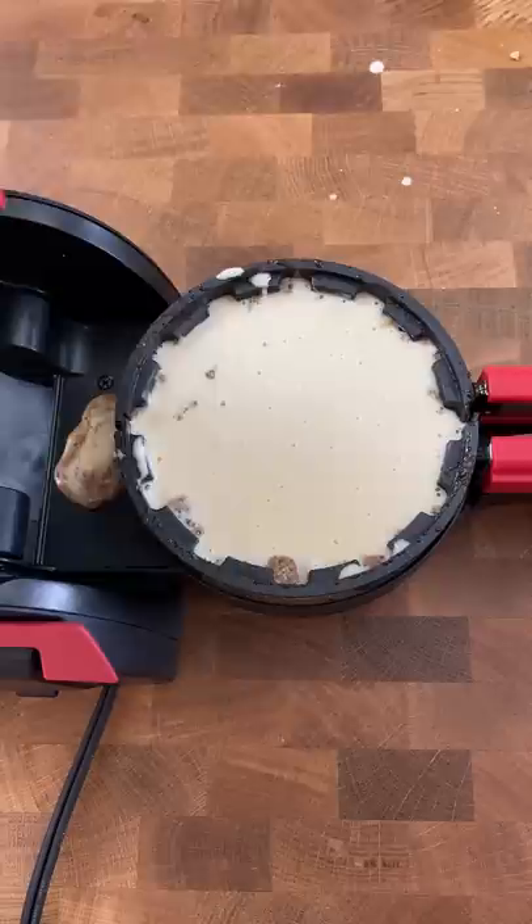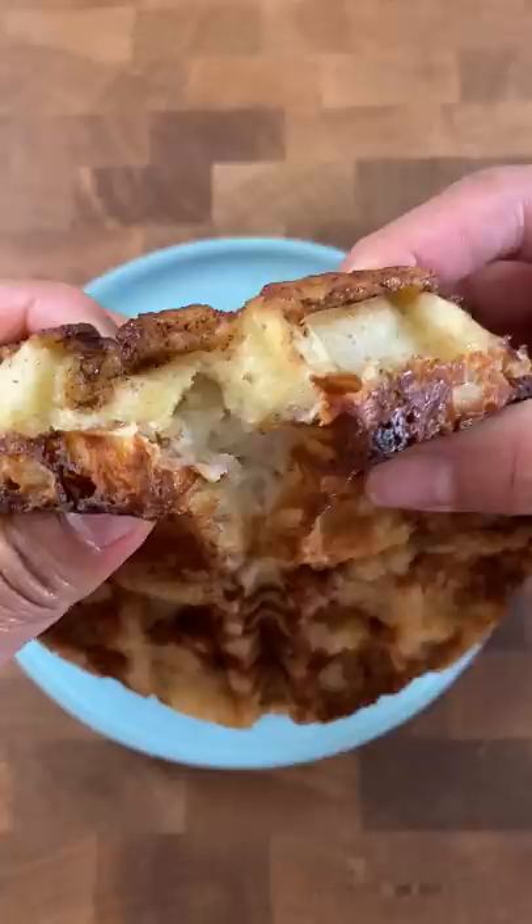I guess my only option was the frosting. But just like standard cinnamon rolls, we wait until it fully cools down before frosting — otherwise it'll just melt.